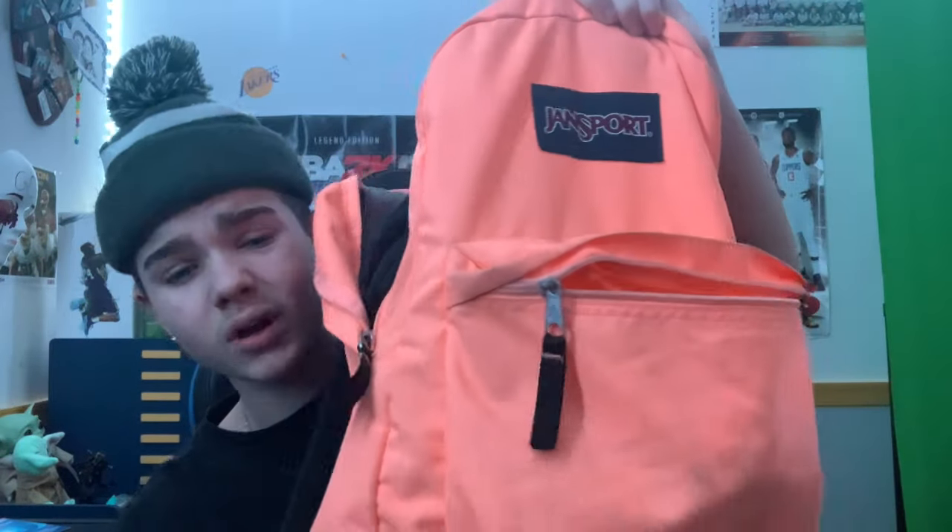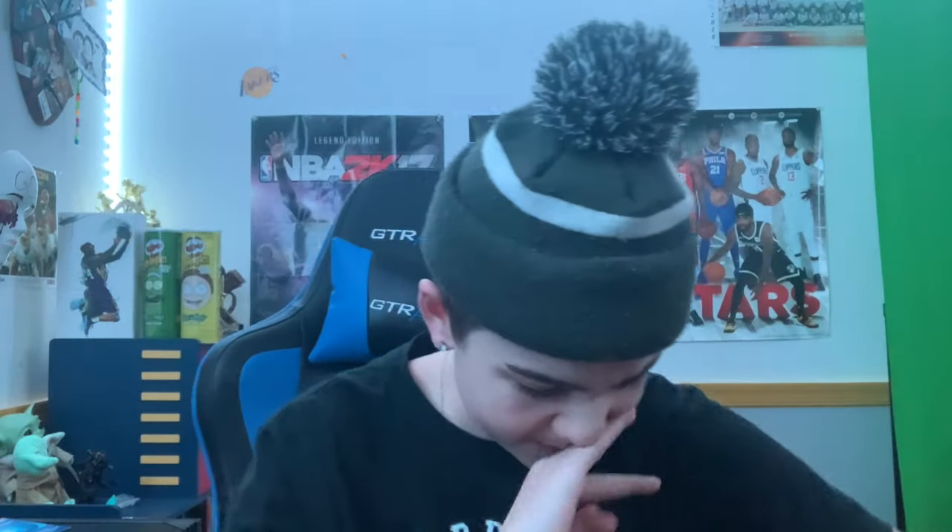First up is the bag — it's just a JanSport, like a pink one. My sister gave it to me. I ain't gonna lie, the color — it's not even pink, it's like a salmon type thing. I would say it's a slight little W, you feel me.